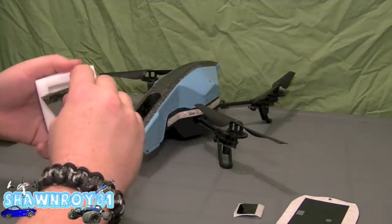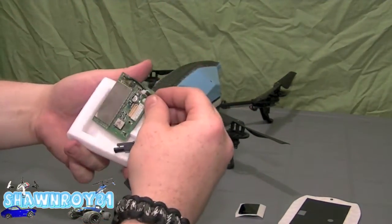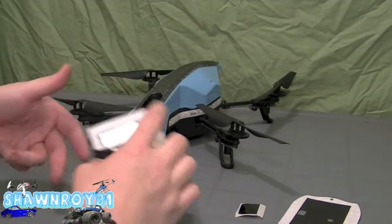So back to that — it has a Molex connector which I'm going to have to cut out soon and throw on the Dean's connector, but for now at least we're going to test it with this connector.